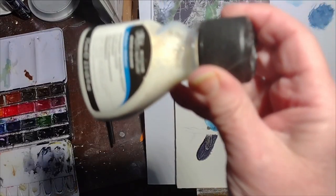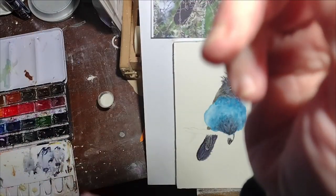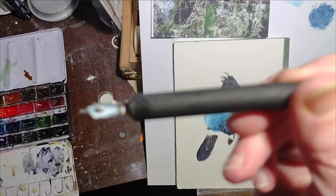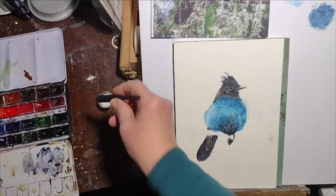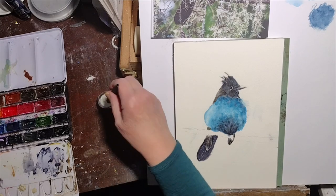Hello again. In this part of the video, I'm going to be using some masking fluid. I have the weird issue that I'm allergic to latex, which is the ingredient in most masking fluids. So there are some alternative masking fluids that do not have latex.